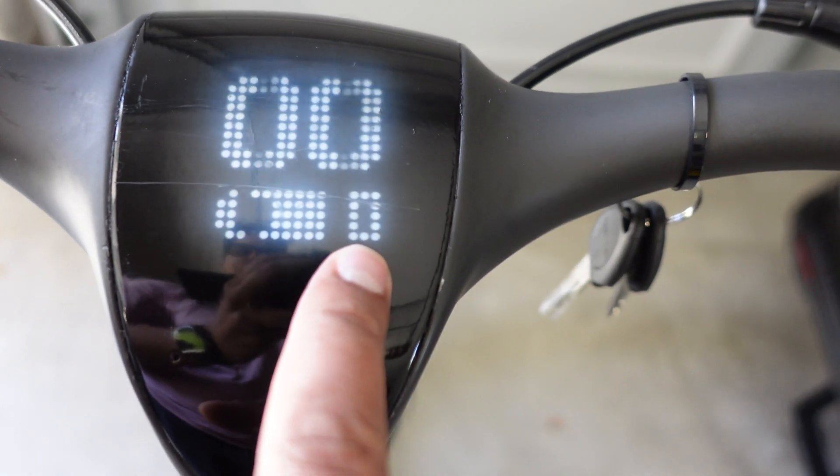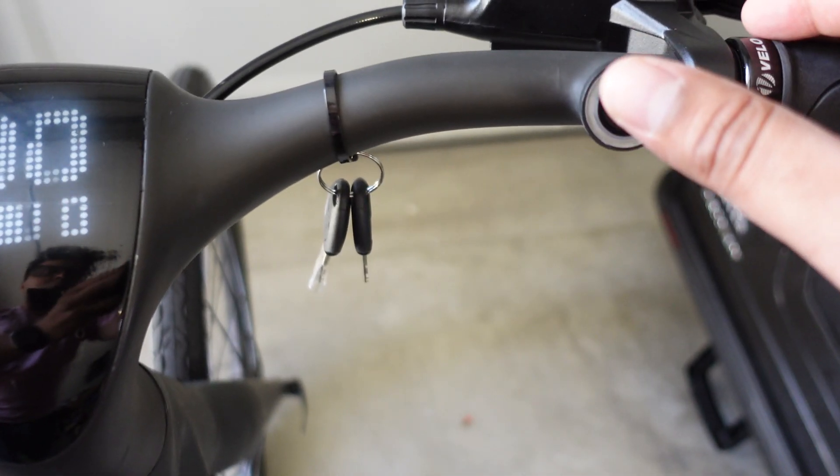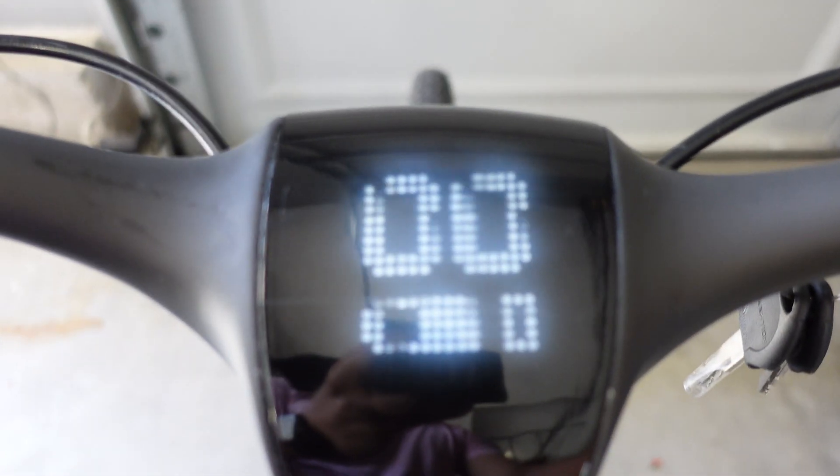This here will showcase the speedometer as well as the battery life and the actual speed mode. So you have Eco, Comfort, and Sport. And then you also have manual mode, which will be no power at all. Now in order to access the voice system, you just have to hold this right here, and now you can talk to it.